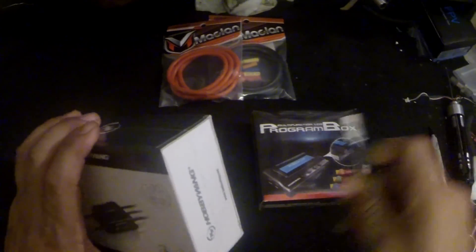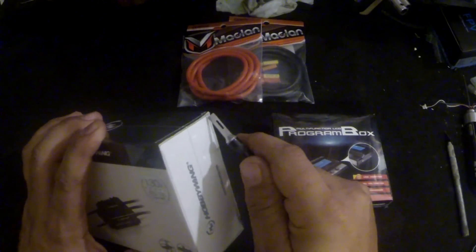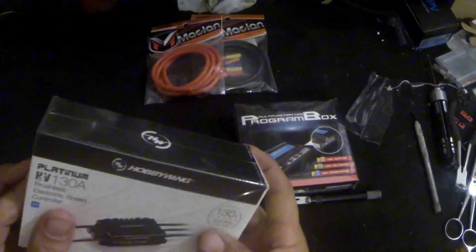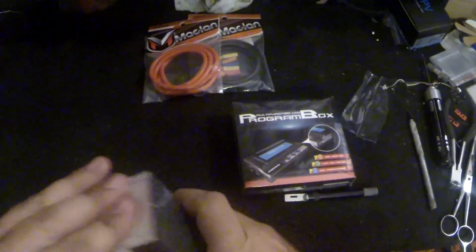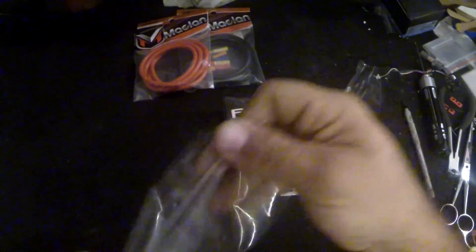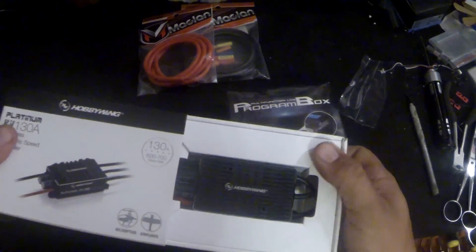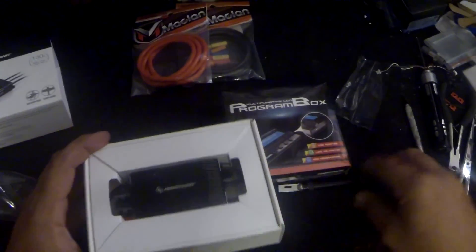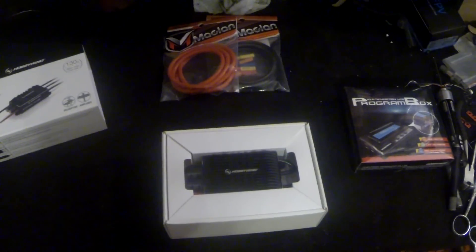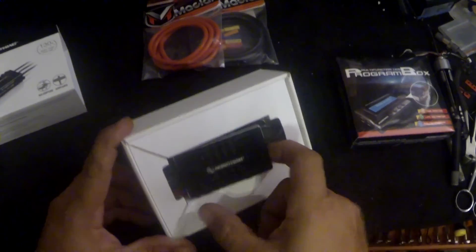I'm going to go ahead and open this up. I'm wearing the headcam right now so I'm going to try and keep my head still. Alright, so it's right on top just like that. It looks like this pulls straight out.